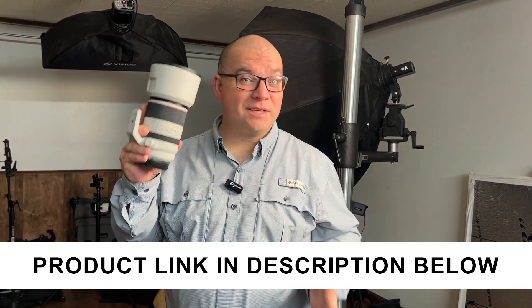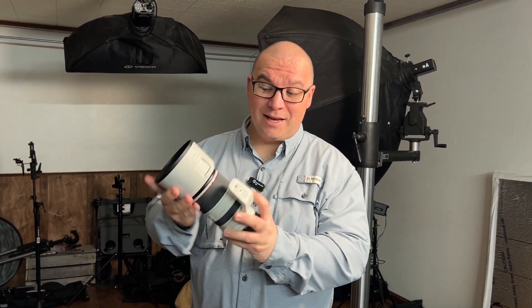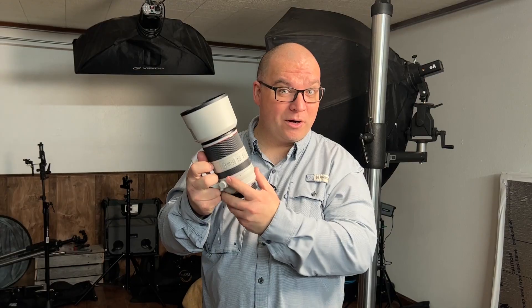I'm not here to waste your time. I know you've seen all of the other videos talking about all of the specs of this lens, and yes, it is a very sharp lens. Very fast, it's lightweight, and it's much smaller than the previous version — the EF version of this. But there is one thing that I wanted to point out to you.